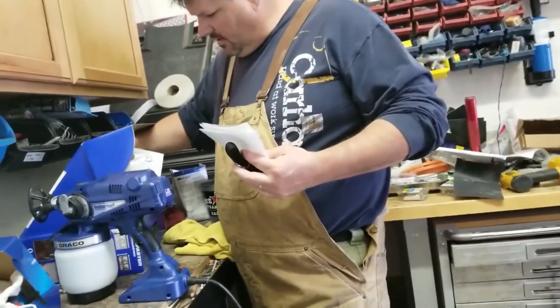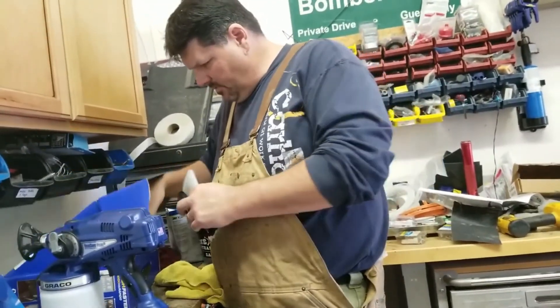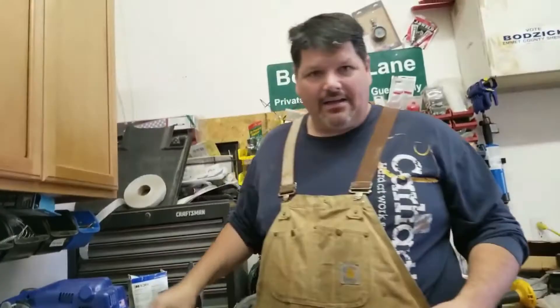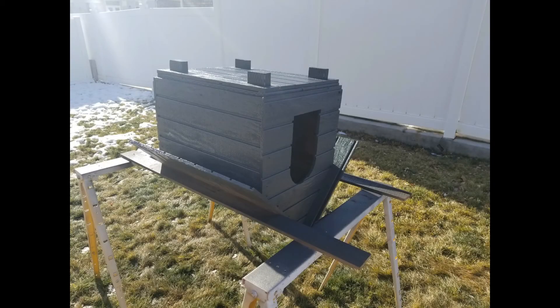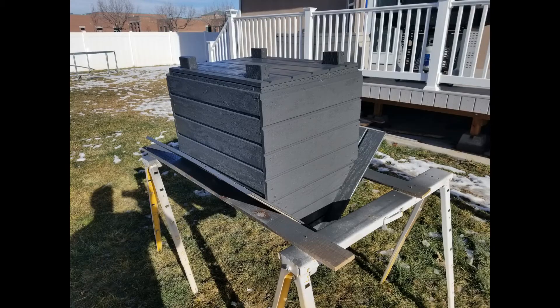That's what you get in the box. If you have any questions, let us know. We also painted a dog house with it and it worked really well for something like that.